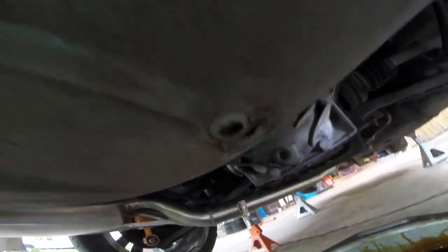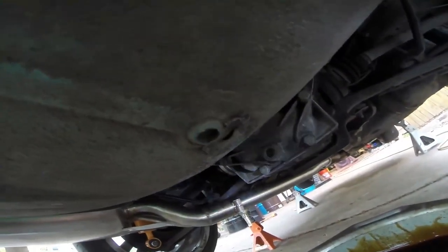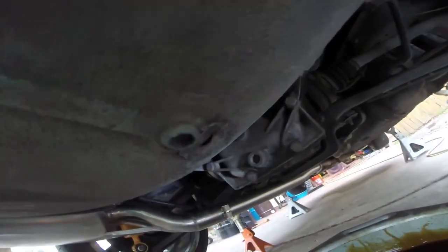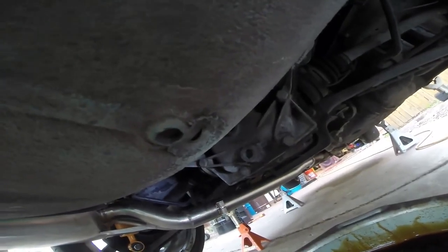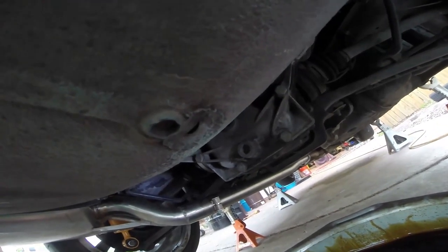One piece of overlooked maintenance is always the diff fluid. Now this is not an LSD, but if it was, it would be particularly important. We don't want this thing to seize up on the road — that would be bad. One of the rules with this and with the transmission is you always pop off the fill plug before you pop off the drain plug. That way, if you can't get the fill plug open, you don't have to worry as much because you'll still be able to drive the car.